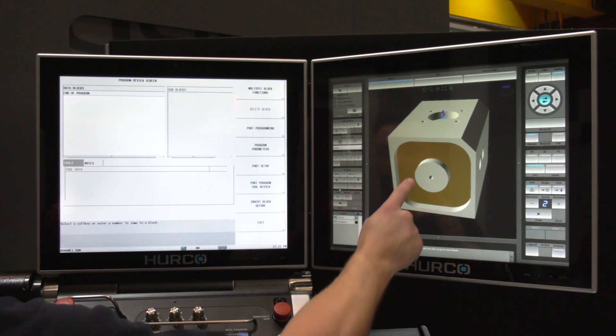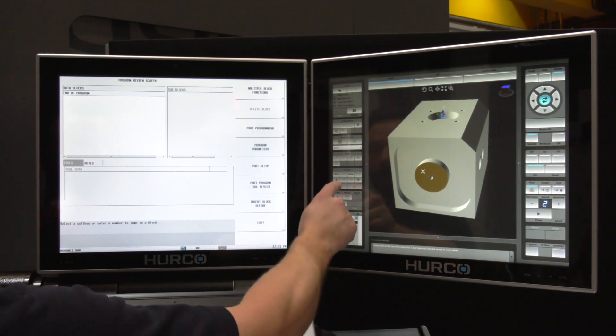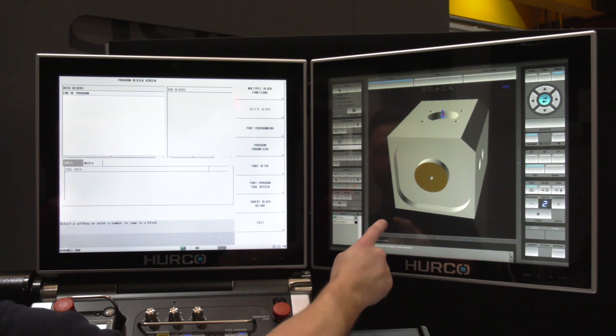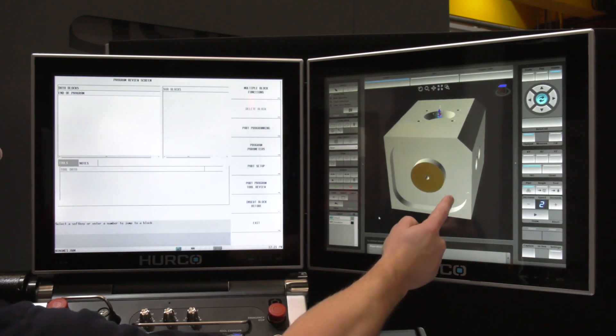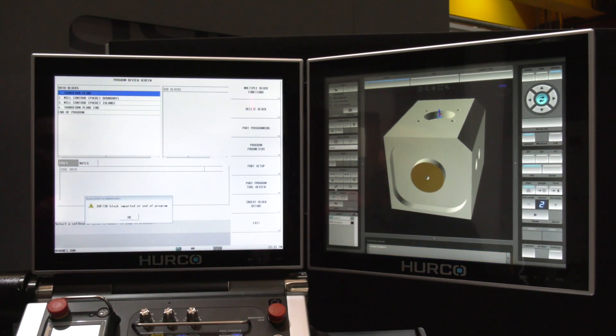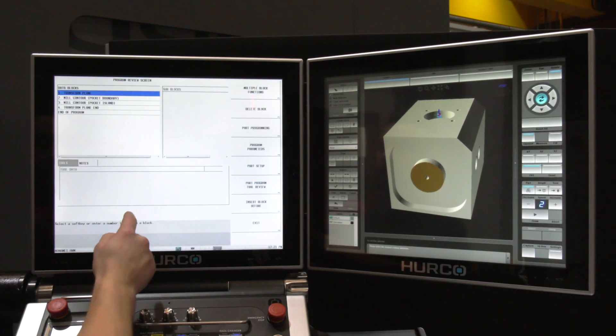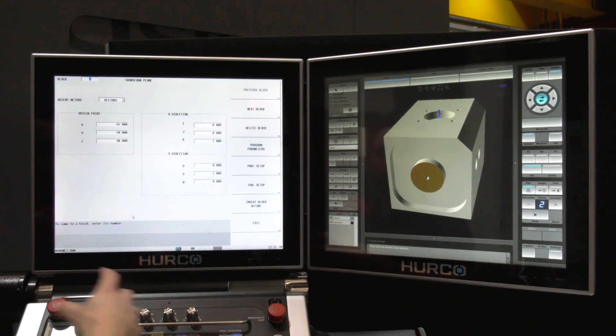I now need to select my Z-start, which is going to be on the top of this face just here. All I need to do is select my desired contour direction — that's going to be climb cutting, so I want to cut this way around. Here are all the blocks now that are going to help me actually machine this part. You can automatically see the transform plane that's come in. If I press Enter, all of the calculations are done for me.